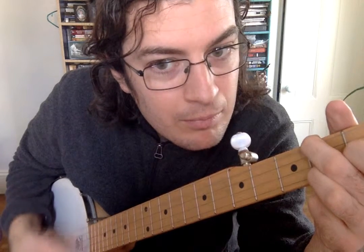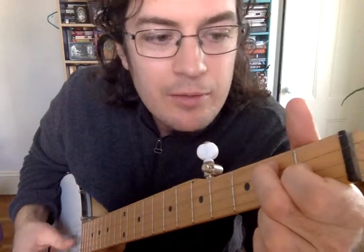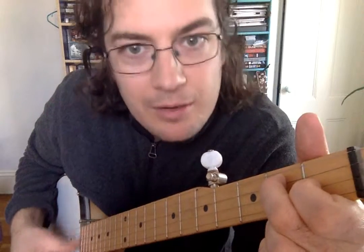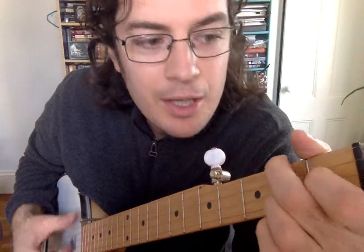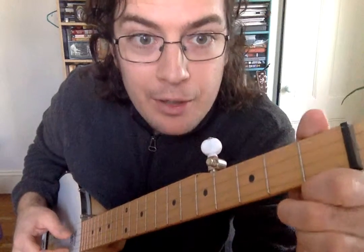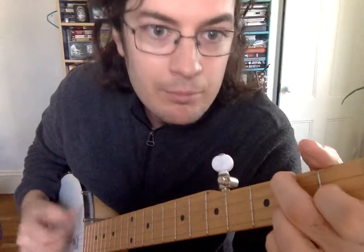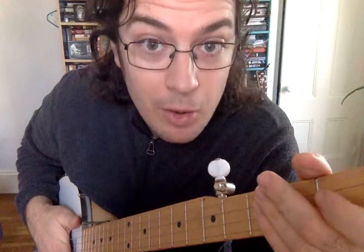You can hear that by strumming very slowly. You want no ducks, no muted strings. G, G, D7, D7, G, D7, D7, G, G, F, F, G. And when you get really good, you're going to be able to do that really fast. That's the goal.